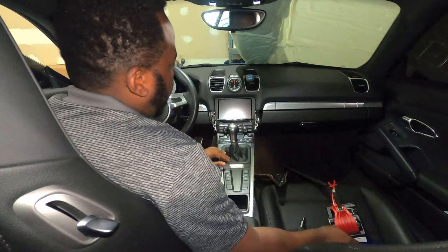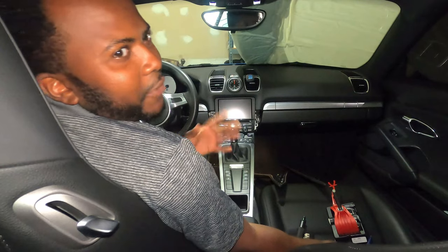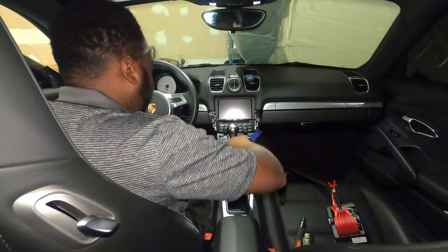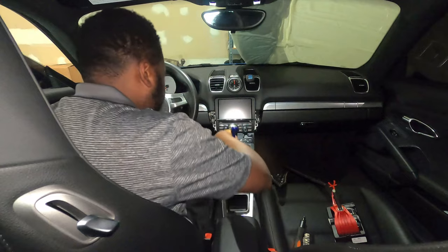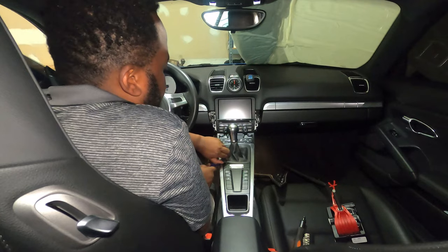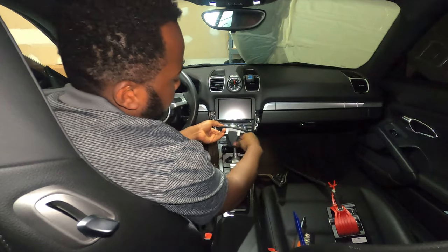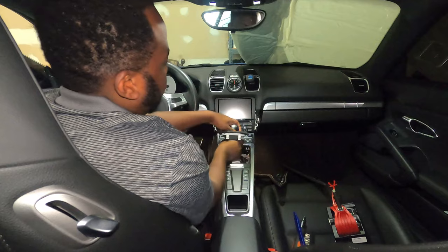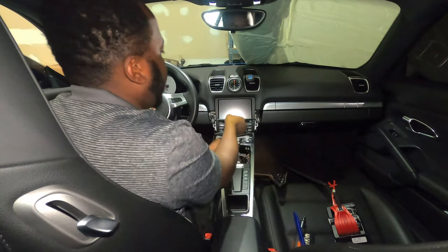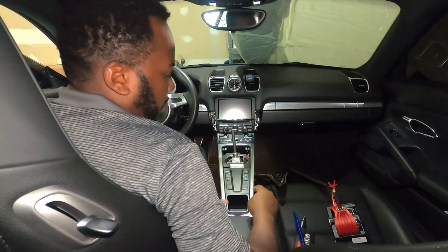Next, we have to remove the shifter. You can use your finger to pull this, but I like to use tools to avoid messing things up. You take one of these trim tools, put it directly inside the trim, and then lift it. There you go — pretty simple, and it comes off. Once it's off, you simply twist it to the right and lift the whole thing up and it will come off.